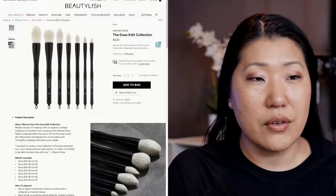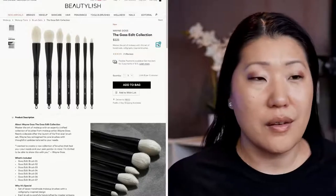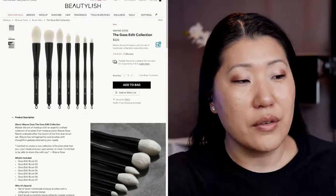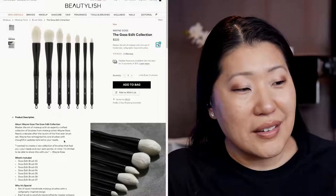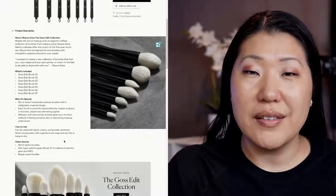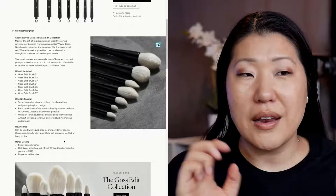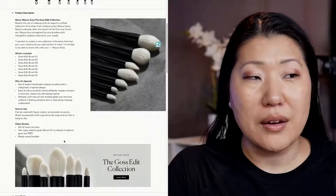I'm going to show you the Beautylish site and the selection of Wayne Goss brushes. They're beautiful. They have these white hairs on them. There are seven brushes, handmade by Japanese artisans. They are beautiful — I think they're made out of maple wood on the handle. And one thing that really caught my eye is that they have a lot of these with pointed tips, kind of calligraphy inspired, but very, very beautiful. I just could not be more excited about it.